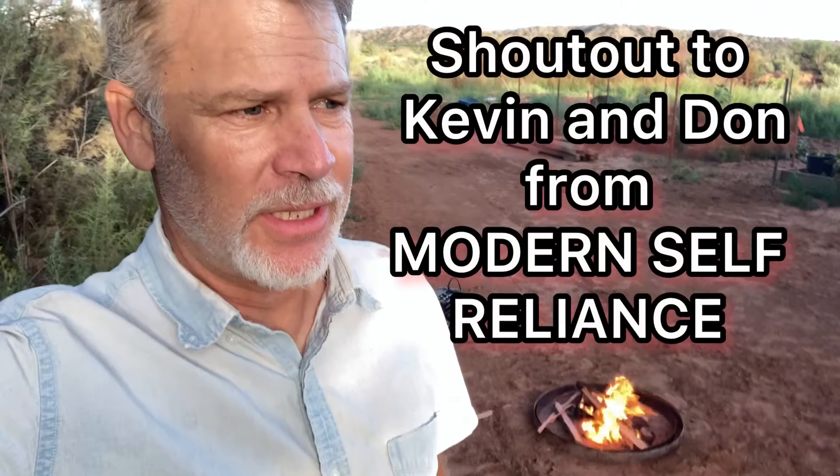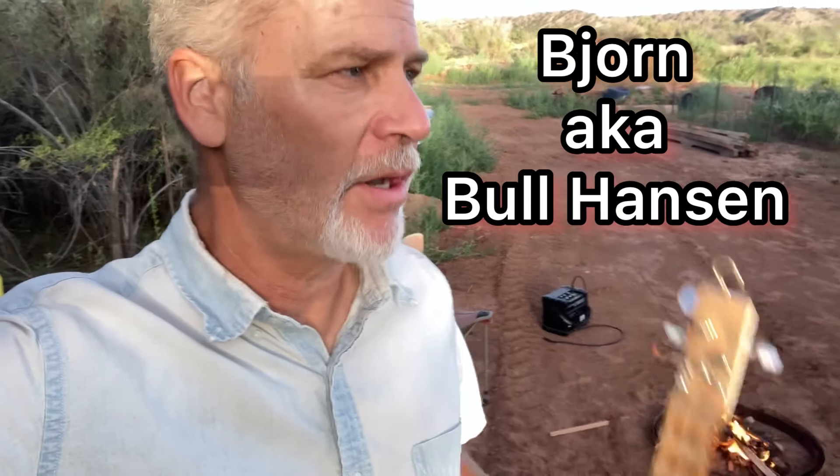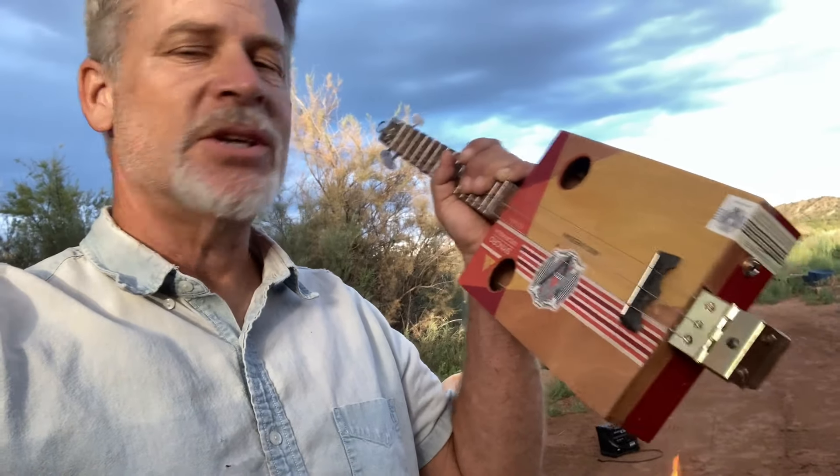Before we get started, this video was inspired by two of my favorite YouTubers. One of them is Kevin from Modern Self Reliance, because he's always building stuff out of pallets and junk, using his chainsaw for everything, and he's always got a fire going. My other inspiration is Bjorn. I'll put both of their links below this video. Right now is golden hour and we're going to fire up the three-string cigar box guitar.